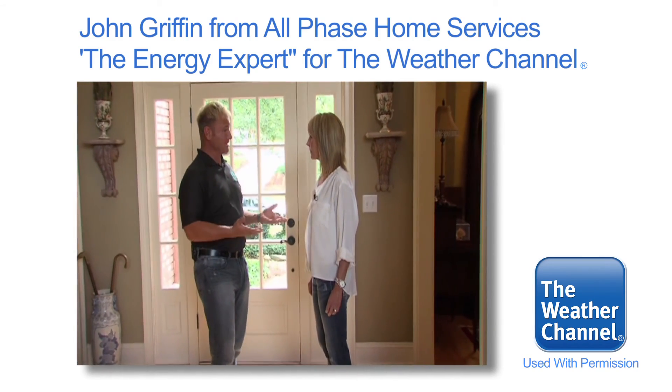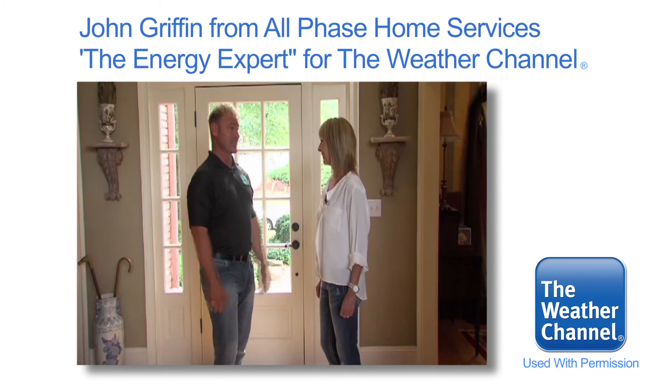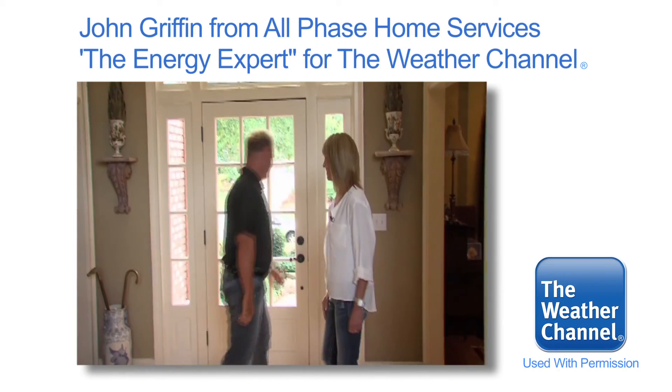Deloria, we've given you some cool tips today to help you save some energy. As you know, the only way to save money is not to spend it, and the only way to save energy is not to use it. I believe we've got your home in the green zone. Thanks, John. See you next time. Bye.